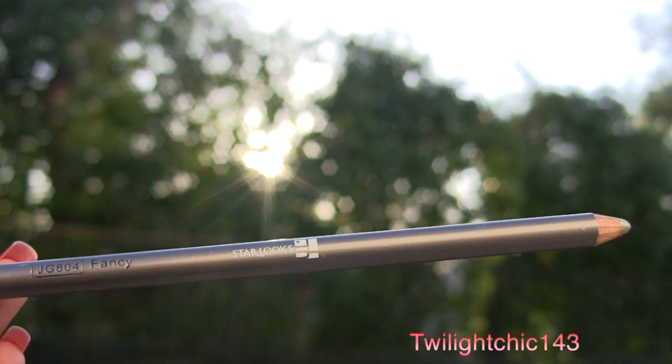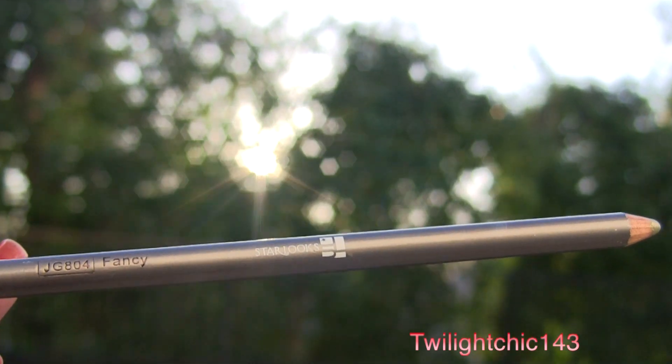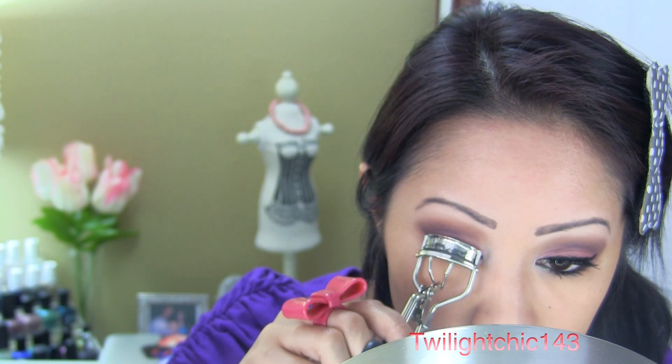For some added contrast, choose a lime green pencil — in this case a pencil from Star Looks called Fancy — and line the inner one third of the waterline for some added pop of color.